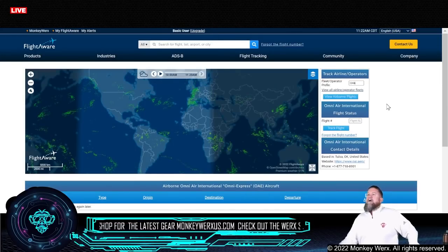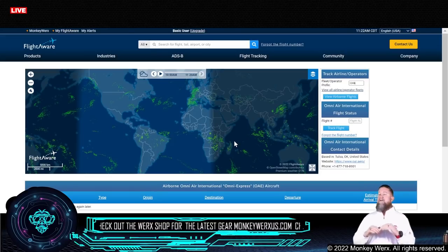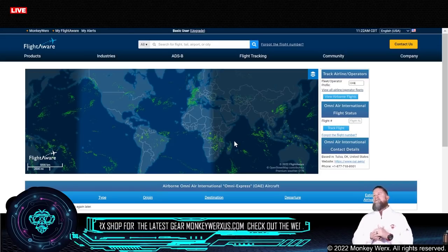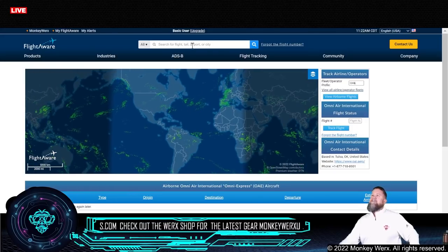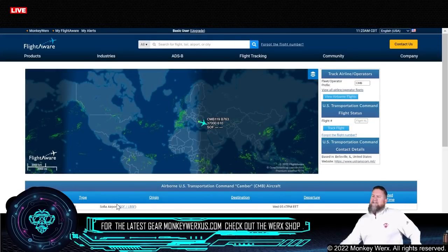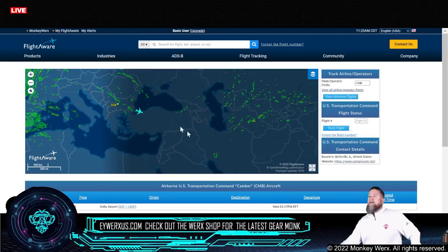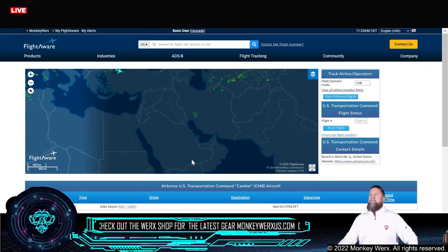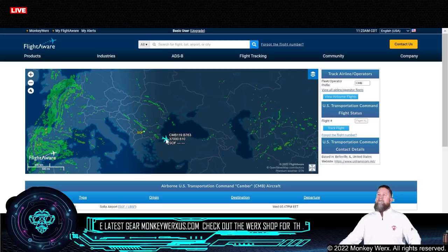This is going to be our Omni flights — very strange, I have no Omni flights in the air right now. Either they're off-grid, which is very possible, or they don't have any flights scheduled. First time we've looked at that in a very long time and not seen anything headed across the rink. Now, this is your Camber flight — we've got one coming out of Bulgaria, and it looks to be headed down into somewhere in the Middle East based on that trajectory. It's at 37,000 feet, so it could be headed to Bahrain or Kuwait.